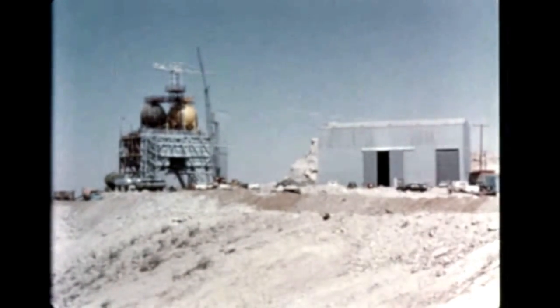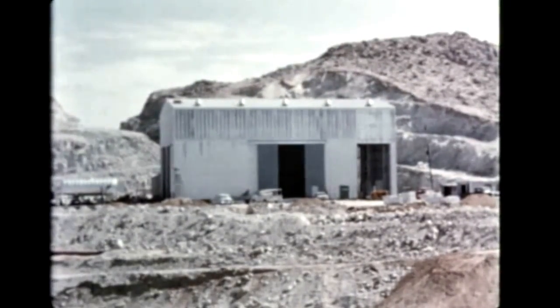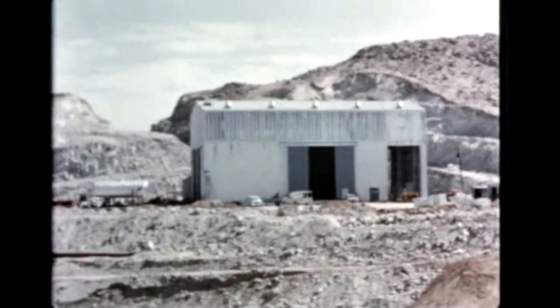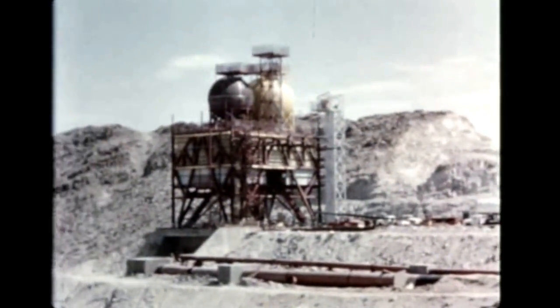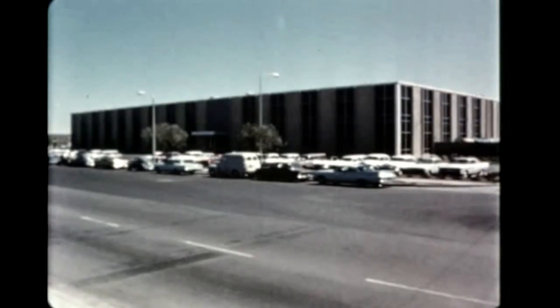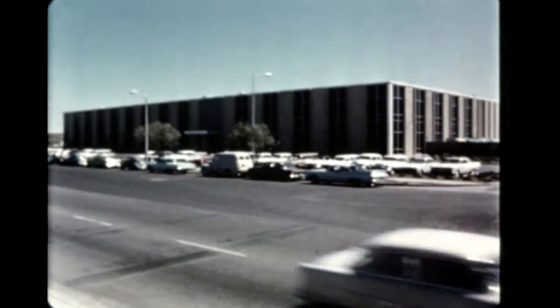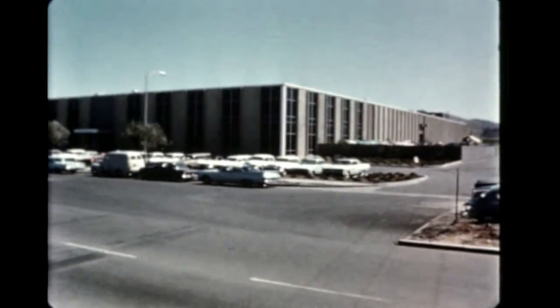At Edwards Rocket Site, construction continued this quarter on a new complex to provide test facilities for production F-1 engines and to increase R&D engine test capabilities. Tank installation was accomplished on stand 1C and the superstructure was completed on 1E during the report period. To keep pace with the production of both R&D and production engines, new manufacturing facilities have recently been completed at Canoga Park. Over 200,000 square feet of manufacturing space has been added for the joint use of the F-1 and J-2 engine programs.